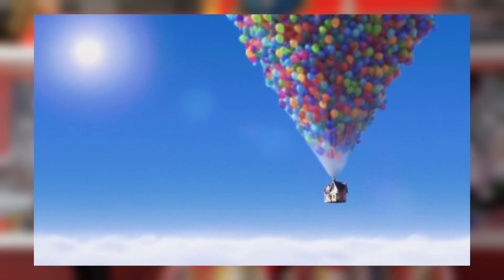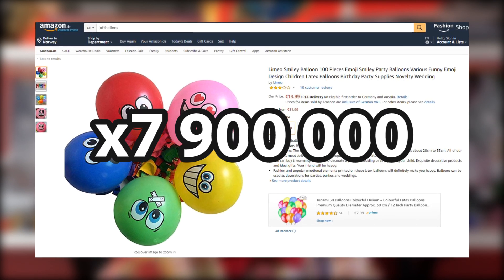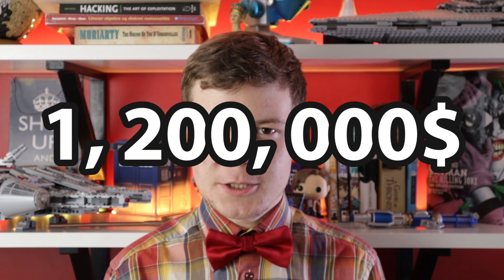The funny thing is, this doesn't correspond with what we see in Up at all. If we say that Carl's house is about 5 metres in length, and his balloon sphere seems to be about 4 to 5 times the length of his house, that means his balloon sphere has a diameter of about 20 to 25 metres. His balloon sphere looks like this, but should really look like this — twice as tall and twice as wide. The cheapest balloons I could find on Amazon cost about 14 for a pack of 100, and we need 7.9 million balloons. Buying this many balloons would cost 1.1 million euros, or about 1.2 million dollars. If I had that amount of money, I would just pay my rent.